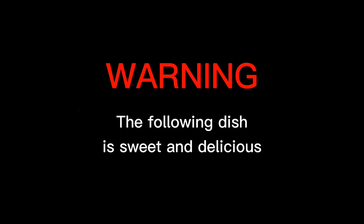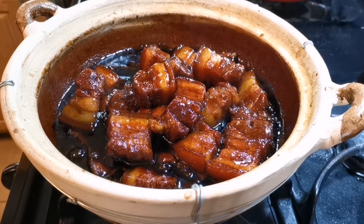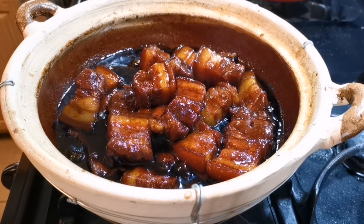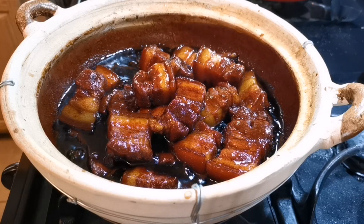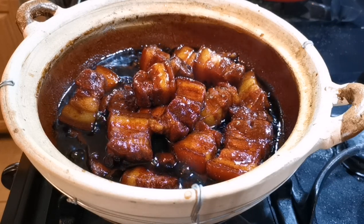Hello everyone, welcome to our kitchen. Today I'll be sharing with you the sweet and savory dish I've been cooking for over 20 years: the slow braised pork belly. It's full of collagen, which is good for young and old.